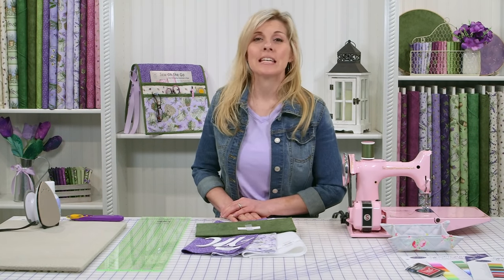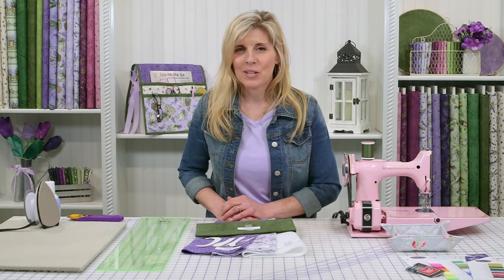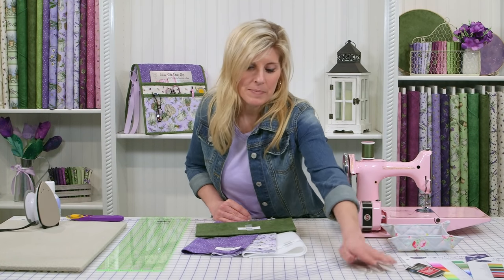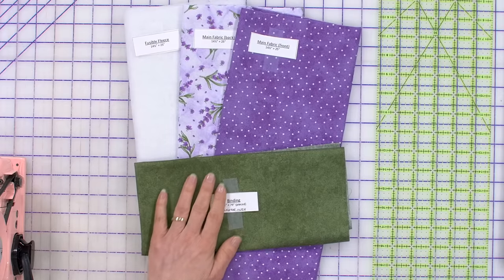The collection we're using today is Garden Time from Maywood Studios. I love their fabric and I want to show you how easy this is — it's going to go together in absolutely no time. So you have a front fabric, you have a back fabric. We'll be using fusible fleece today and a binding fabric.